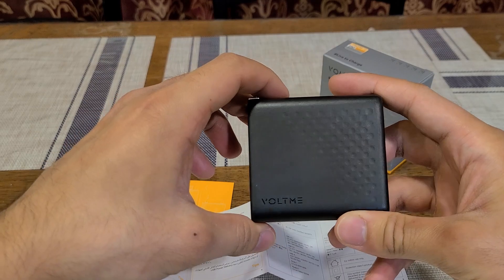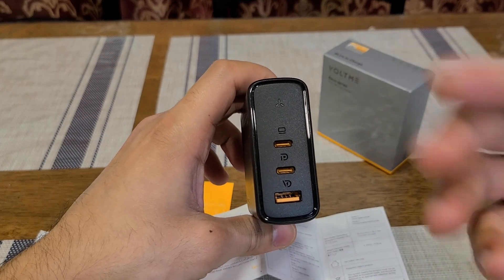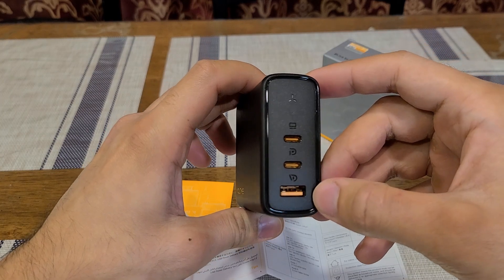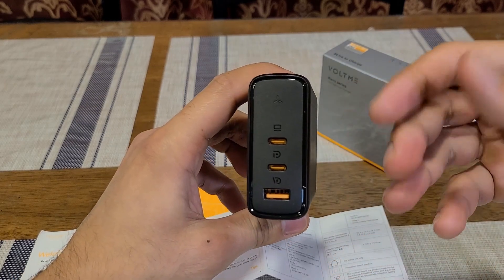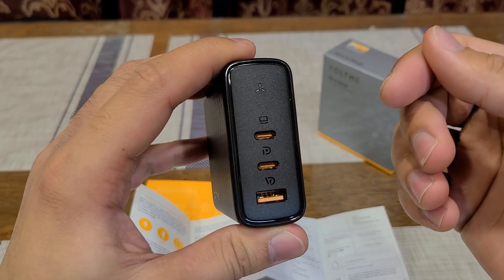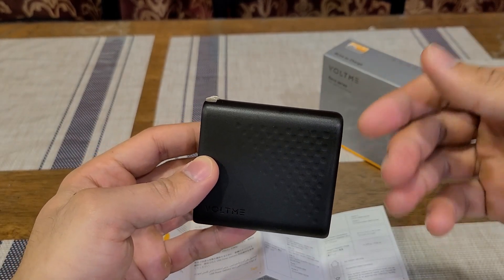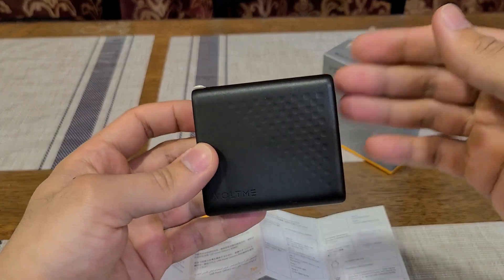Here is the Voltme 140-watt power delivery wall charger. There are quite a few other chargers like this on the market, and they're becoming more common because these are high-end power delivery wall chargers. Here are the two USB-C ports and the USB Type-A port. USB-C1 at the top is the most useful port, able to output 140 watts when charging a single device — though I think that's only possible when charging a MacBook via a USB-C to MagSafe cable. In terms of size, this charger fits into a 3.1 by 2.9 by 1.3 inch form factor and weighs nine ounces.